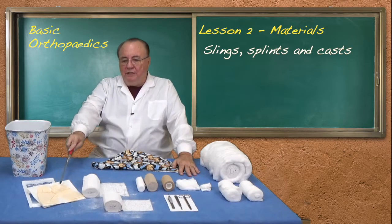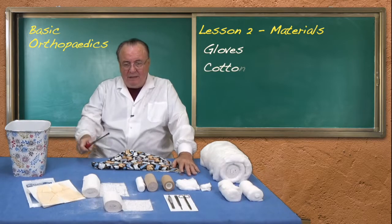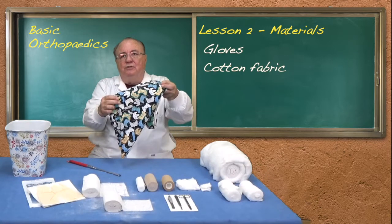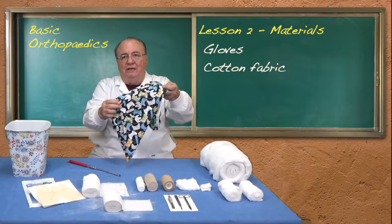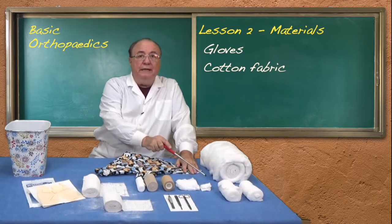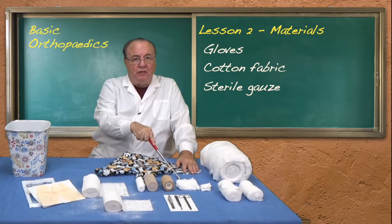First of all you need gloves if there is an open wound. Remember sterile technique must be maintained. Slings can be made out of any cotton fabric and usually have a one meter side to the triangle. If there is an open wound it needs to be dressed with either a small or larger sterile gauze.